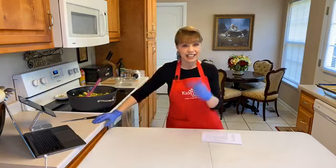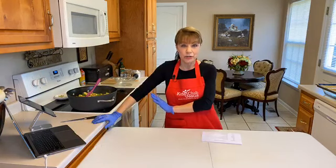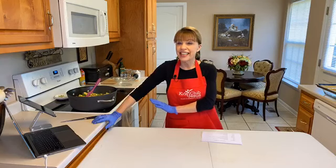I actually have a lasagna already cooked and ready in the oven so that we can pull it out and show you — there's about eight minutes left on the timer.